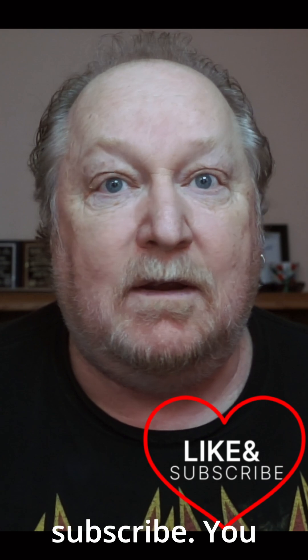If this video helped you in any way, leave me a comment, like and subscribe. I'm Don from Fotoworks 911.